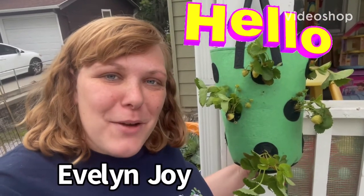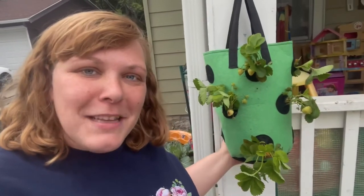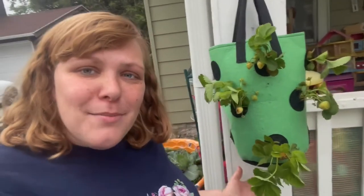Hello my friends, my name is Evelyn Joy and welcome back to my channel. Today I bought a little cherry tomato plant and some strawberry plants and I put them inside of this planter. My tomato plant will be growing downwards, my strawberry plants will be growing outwards, and I water it from the top.